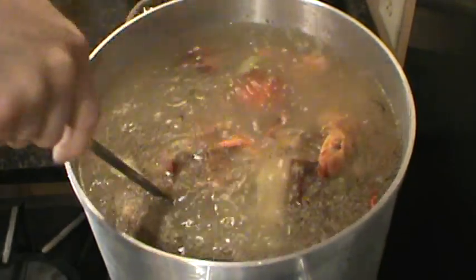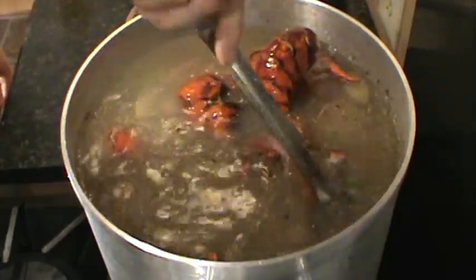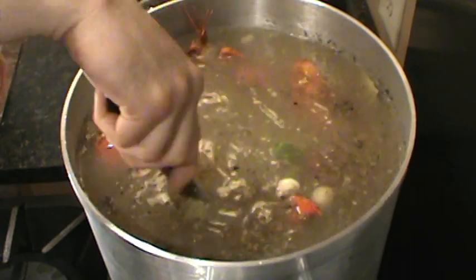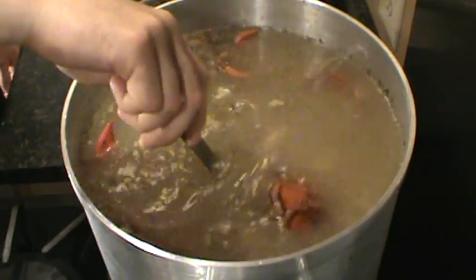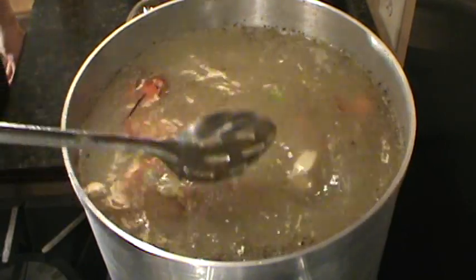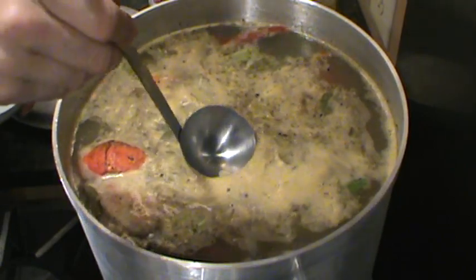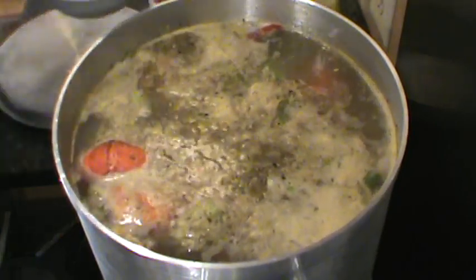And some dry leaf thyme. Stir it all up — all good. Let's bring it up to a slow boil. You don't want to boil it too hard, a nice slow boil. Like any stock, at this point you're going to start skimming all the foam and scum off the top. Skim the scum.